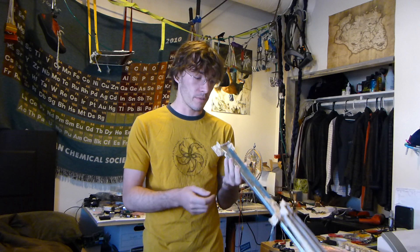Okay, so here's the prototype I just made. It's really simple. I literally just put it together, spur of the moment.